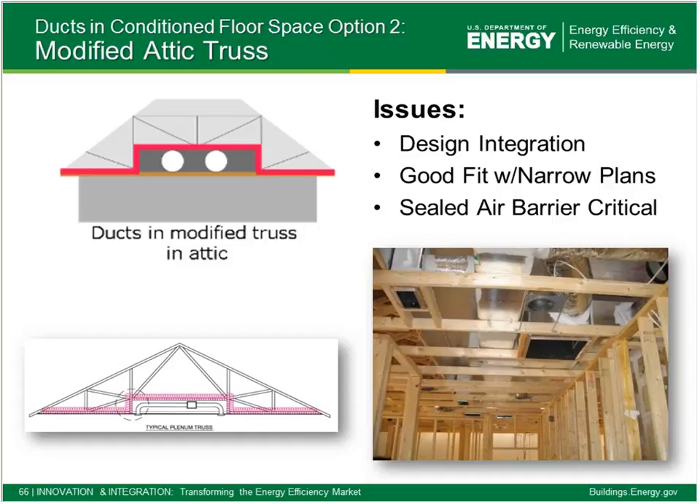The modified attic truss flips that around — we redesign trusses to create a little pocket that can hold the ductwork, extending conditioned space up into that zone. The same ideas apply: this space really needs to be truly separated from the hot attic with a good air seal and insulation on the sides and the top. On the vertical piece, some kind of mechanical fastening is needed to hold that insulation in place over time so it doesn't flop over. This pocket can't be made all that wide, so generally it's a narrow pocket and supplies drop directly down from it, making it a better fit for more narrow plans.